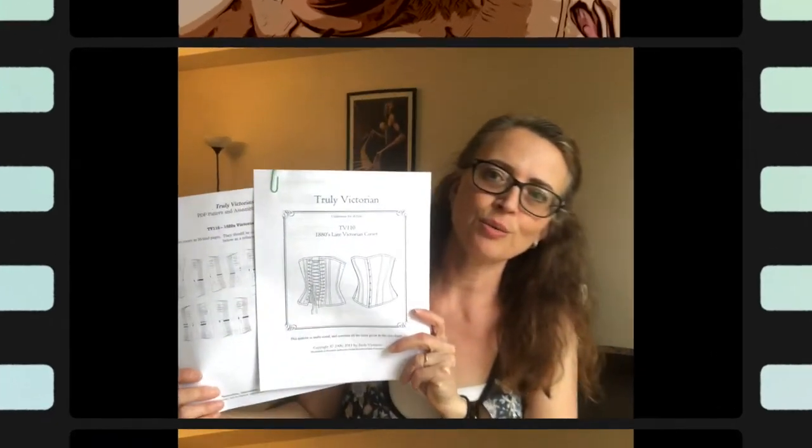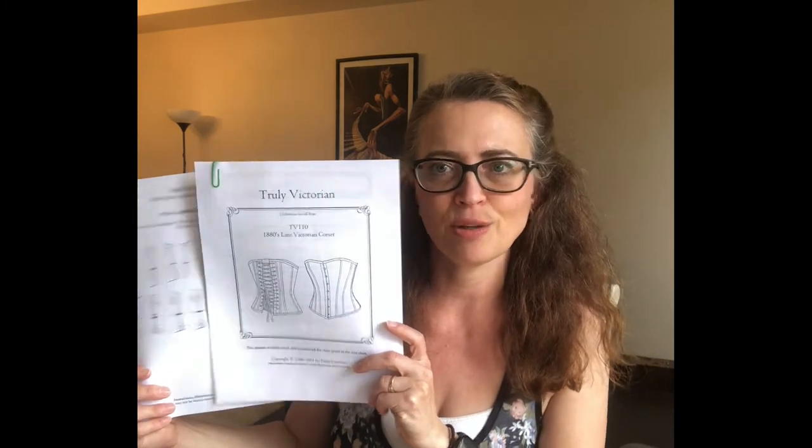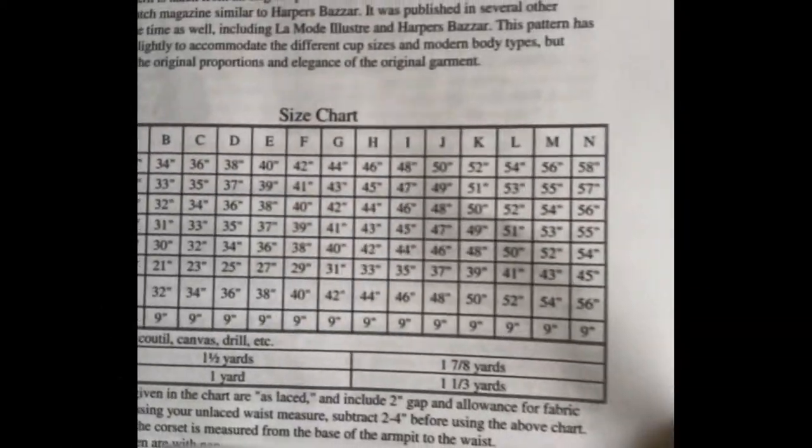The next thing you need to do is cut out and assemble this pattern and get it ready to go. When preparing to make a pattern, you will need to use a sizing chart like this that's provided in the directions. You can choose your size based off of your measurements and get this thing going.